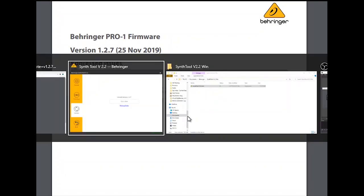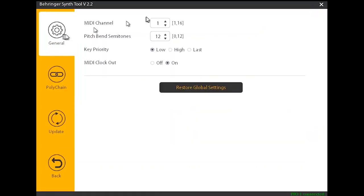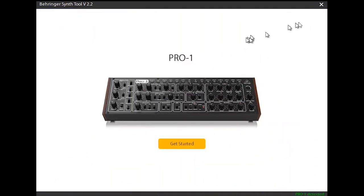Here are the functions in Synth Tool — General: set the MIDI channel via software, set the pitch bend range in semitones, low/high/or last note priority, whether it transmits MIDI clock, turn on polychain. And we already did the update, so that's everything for Synth Tool.